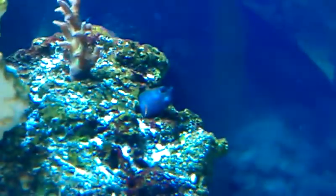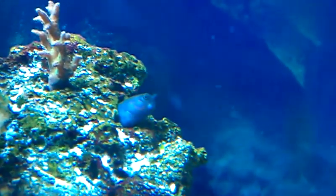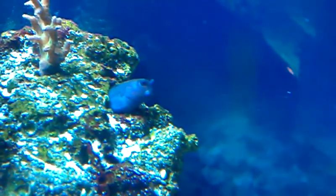And then you got my blenny, inside of that hole. There he goes. You like the way he hides — that is his hiding area.